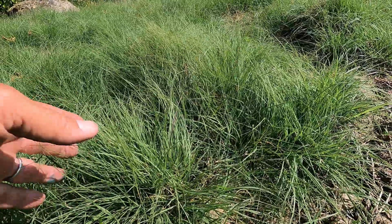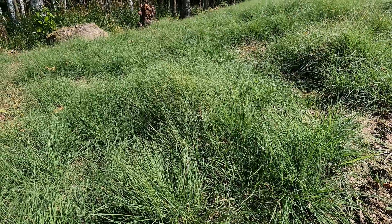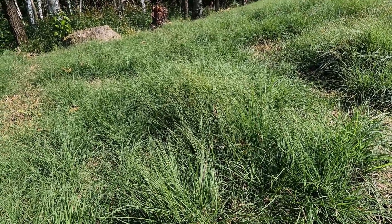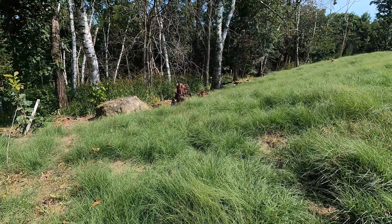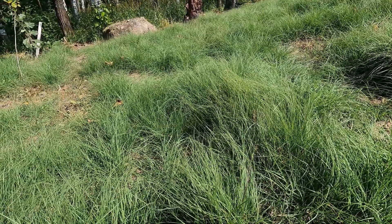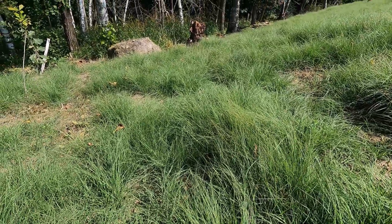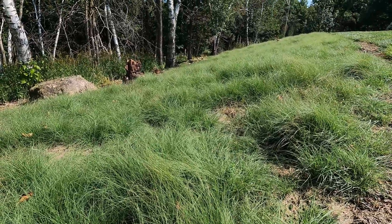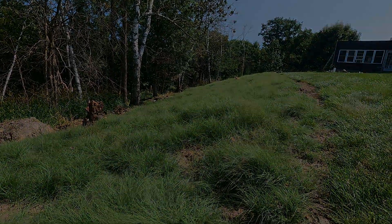Another thing to note about buffalo grass is that some of the seed they sell is specifically for turf and it's sterile — it's not going to have seed heads. So make sure you don't get any of that if you want to do a prairie restoration. If you want it to be self-spreading like this, get natural buffalo grass seed. This stuff comes from Round Stone and it's about 60 bucks a pound.